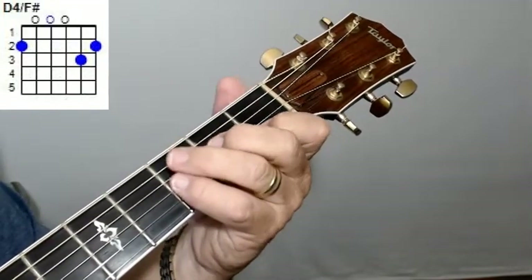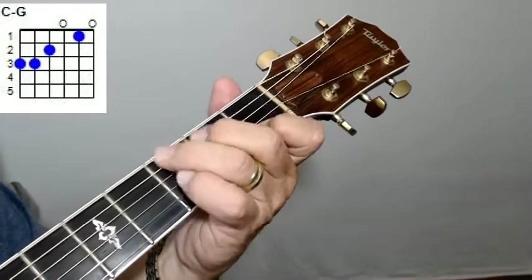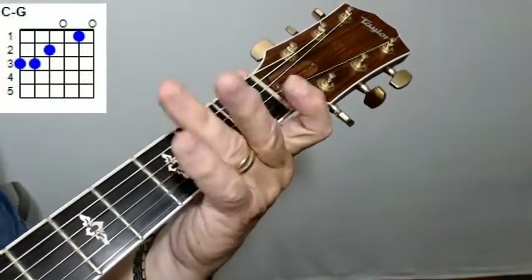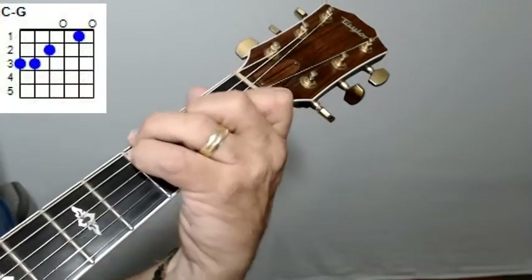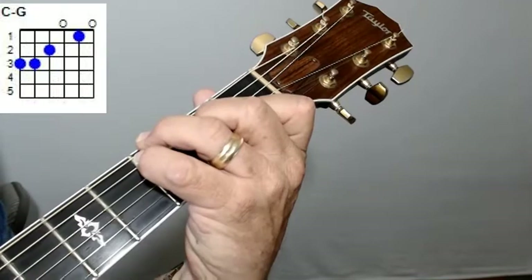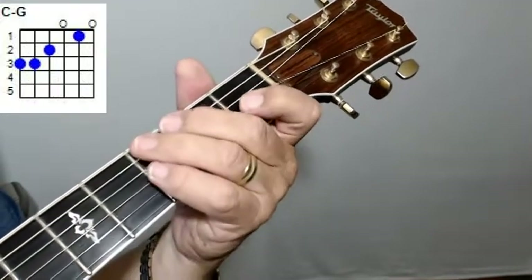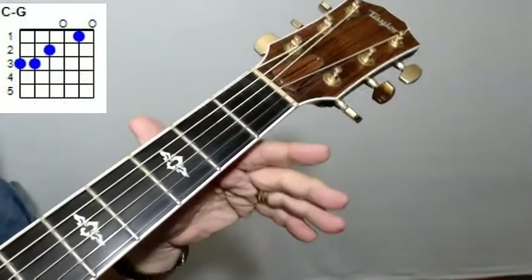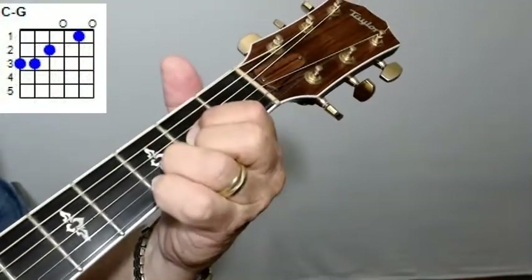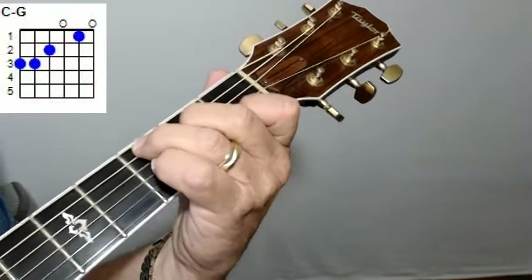You've got a C with a G bass, and all that is is a C chord, but you're picking up that third fret on the sixth string with your ring finger. You're trying to get all those bass notes in there. If you're a beginner and you can't do those bass notes or the thumb, don't worry about it — just play the chords I'm showing you. Just play a regular G, a D, and a C, and you'll be fine.